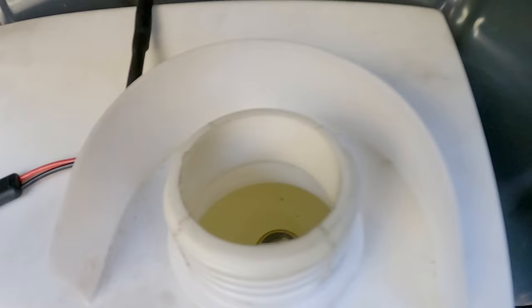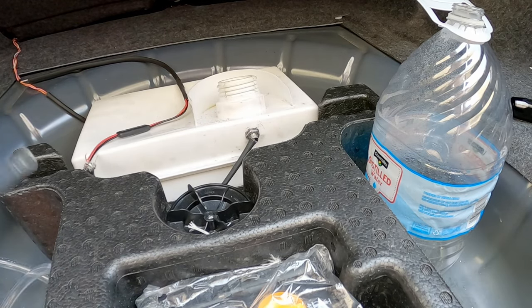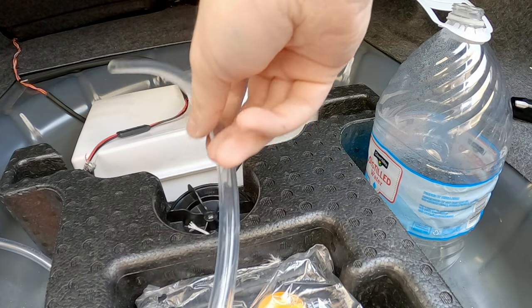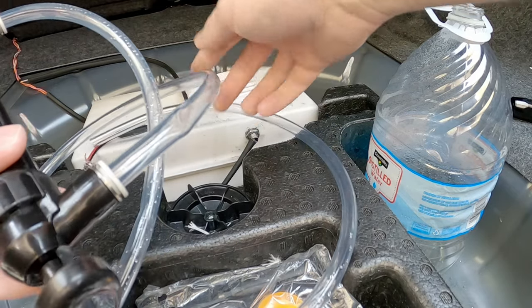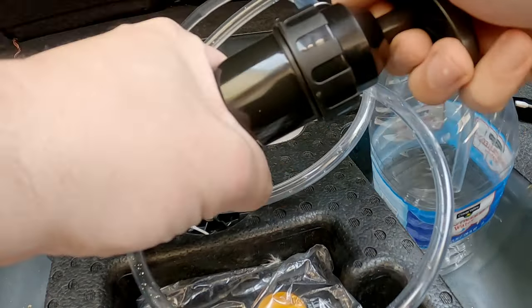Looks like I've got to drain this tank first. This is straightforward — I always have to figure out which end of this siphon pump works. All right, now I've got some nice pumping action going.